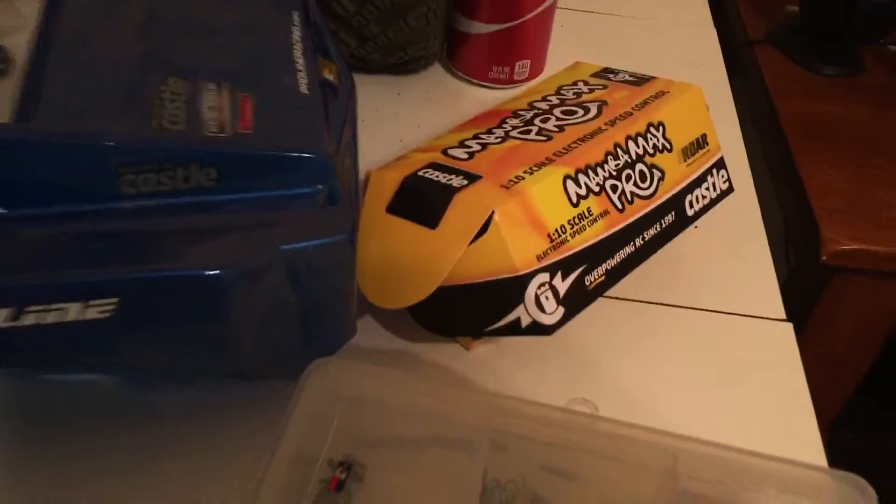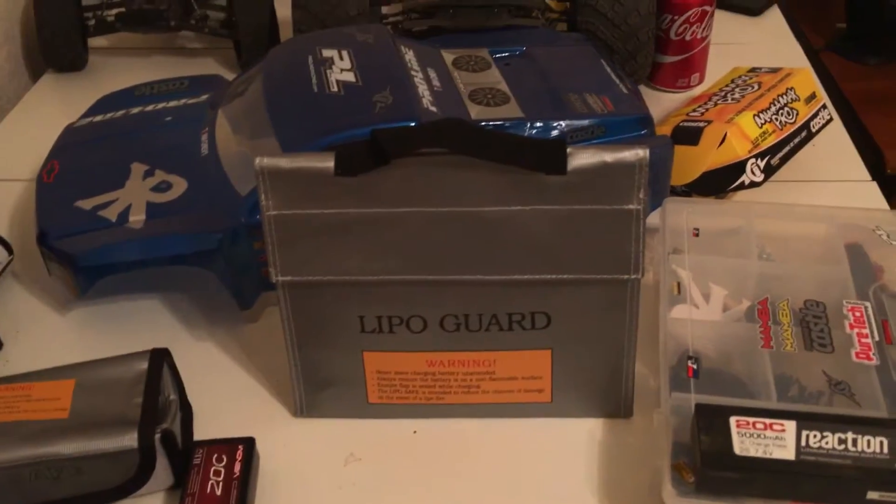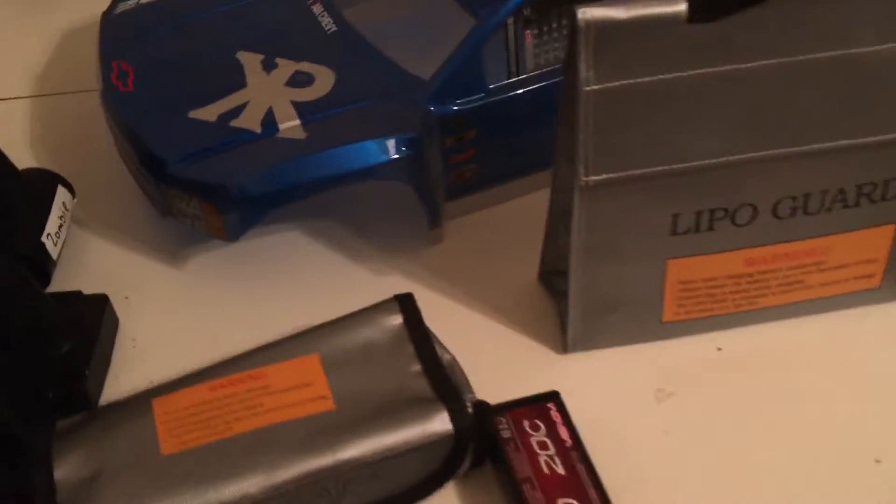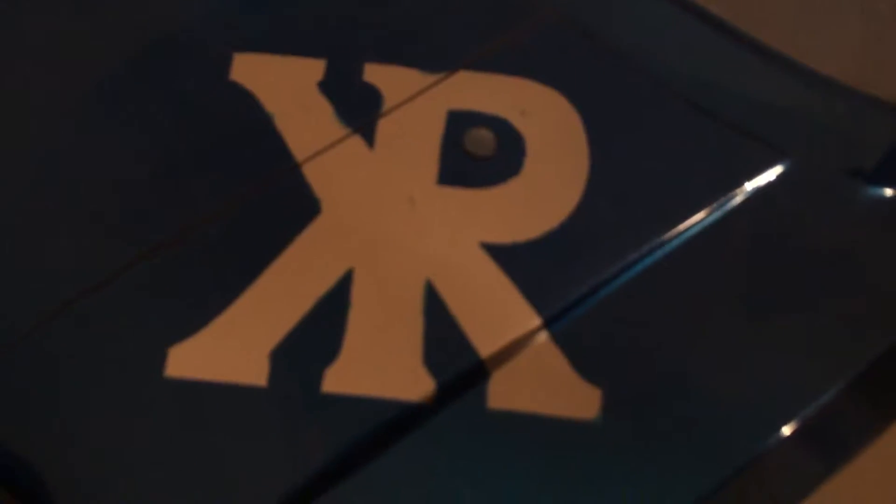There really is no point to this video. I was just kind of showing the MambaMax Pro, and I did wanna talk about the polarity — cause the reverse polarity threw me off for about an hour until I looked it up on YouTube. That's my logo: Corrupt Racing. This is the Proline Silverado body. I had to make some modifications to my truck in order to run it, but it runs good.